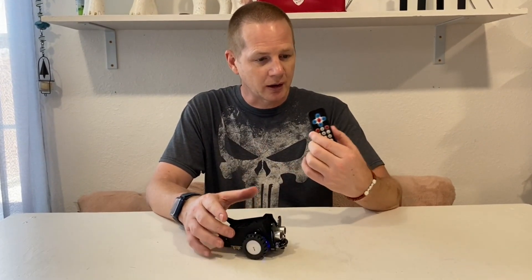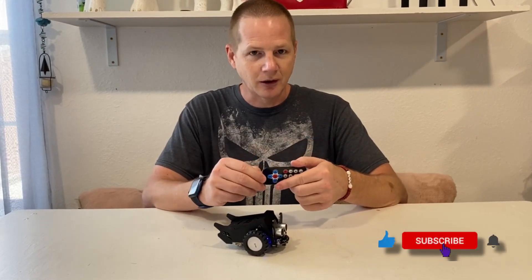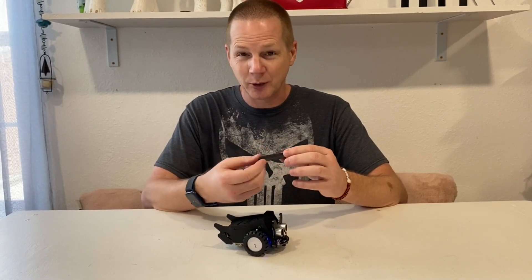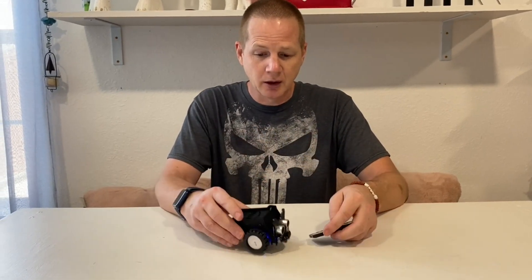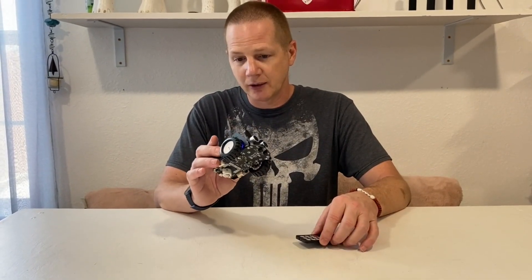The remote requires a battery — it does not come with one. It takes a small CR-style battery. The CroBot itself also needs batteries, I think AAA batteries. Rechargeables are always a good idea when it's a kid's toy.